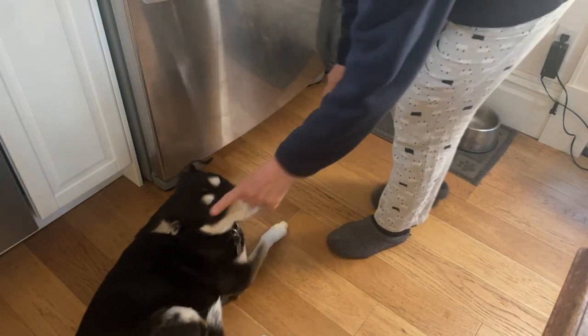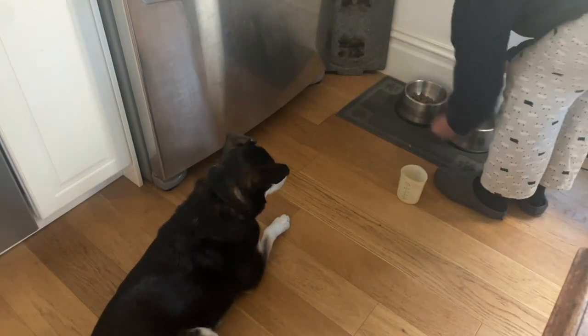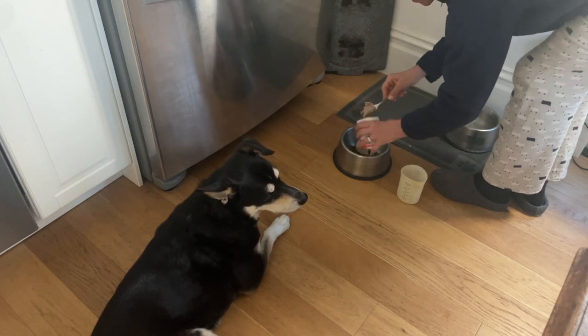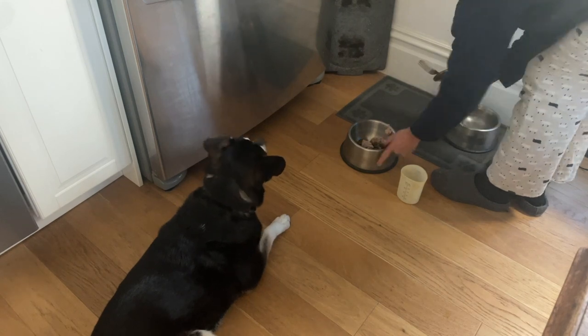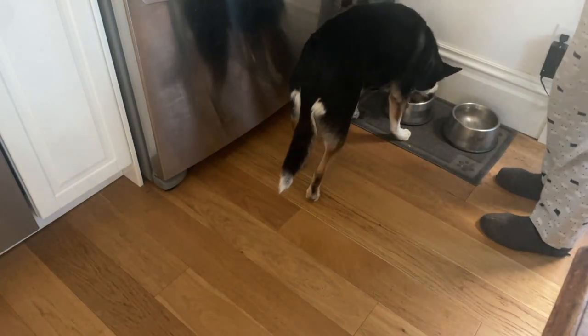Next I feed my dog. She needs to stay down while I mix up her food in her bowl right in front of her nose, but look at how well she does it because that's our routine. And then she has to wait for me to tell her it's okay to eat her food.